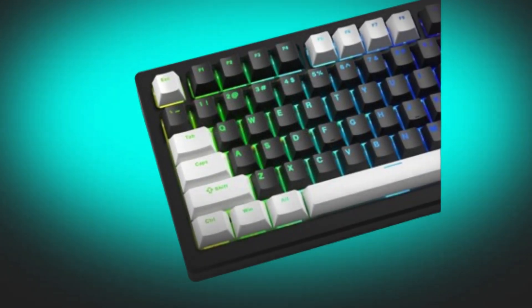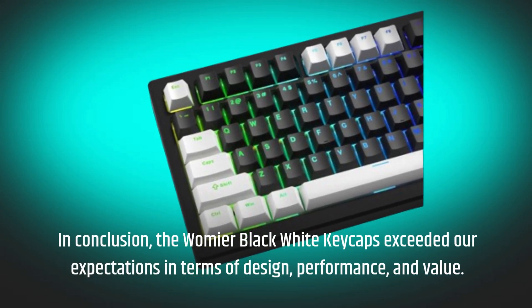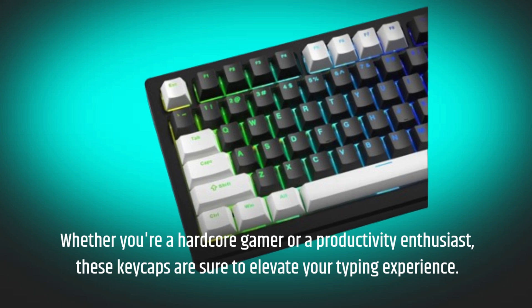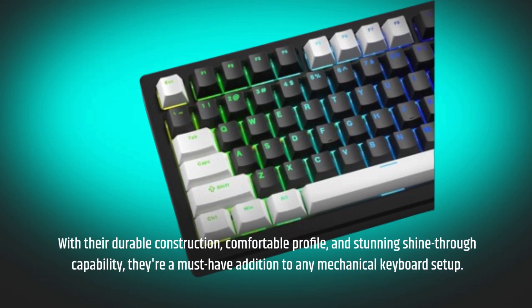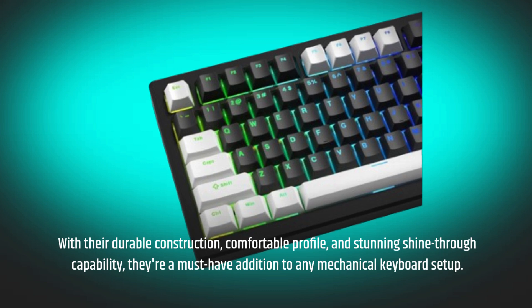In conclusion, the Wamiya Black White Keycaps exceeded our expectations in terms of design, performance, and value. Whether you're a hardcore gamer or a productivity enthusiast, these keycaps are sure to elevate your typing experience. With their durable construction, comfortable profile, and stunning shine-through capability, they're a must-have addition to any mechanical keyboard setup.